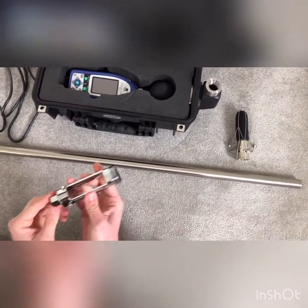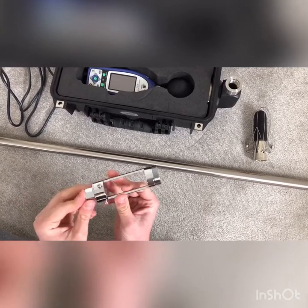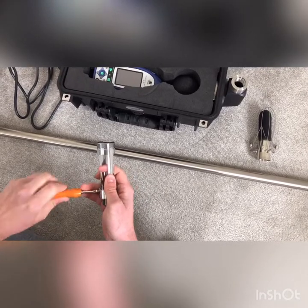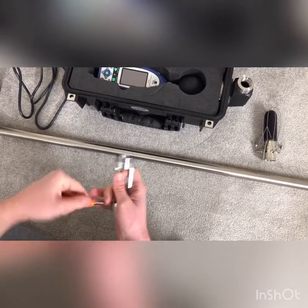When you receive your WS15, it may have an adapter in the bottom. You don't need this for the long-term kit — it's for a tripod, so you can remove it. Make sure you leave the screws in, as you'll need them to attach the frame to the pole later.